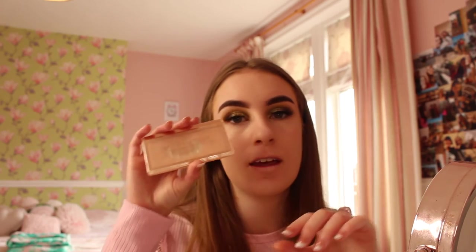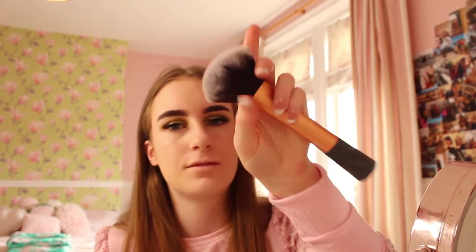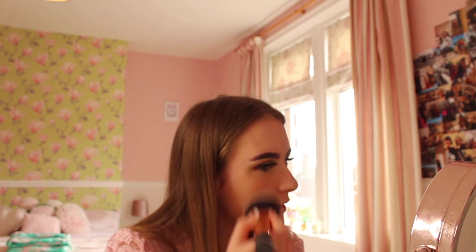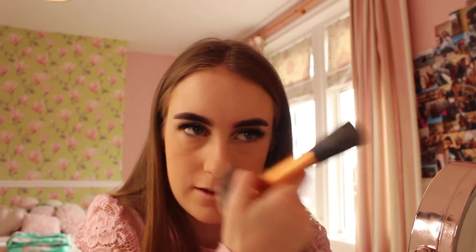Moving onto powder - the Revolution powder. I use two brushes: an angled one for under my eyes and the Real Techniques classic powder brush for the rest of the face. I put it under my eyes first, then everywhere else for a nice matte face. This powder is only about four pounds but it's super good. Making sure I powder my nose well because it gets oily throughout the day.